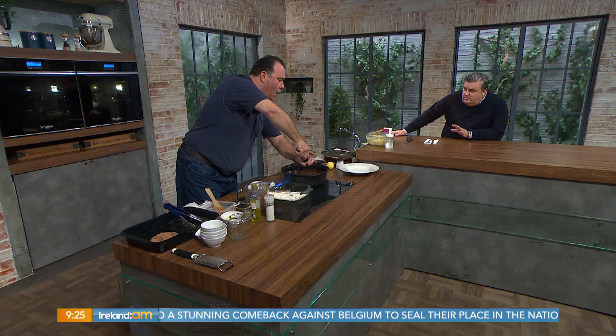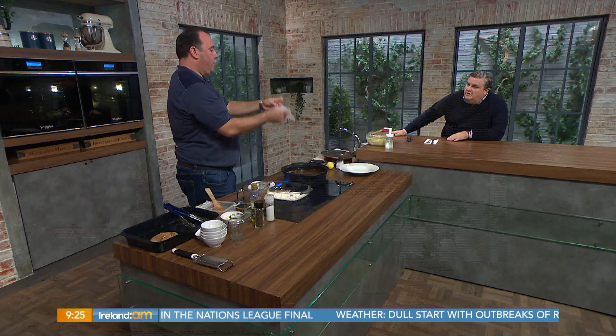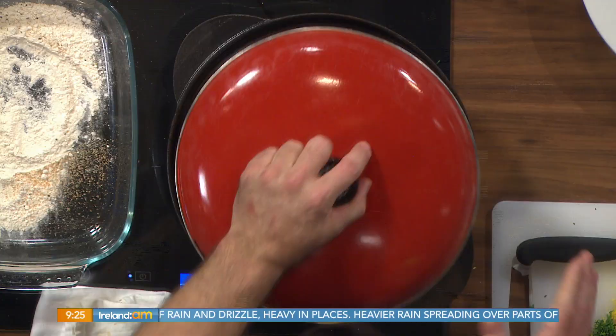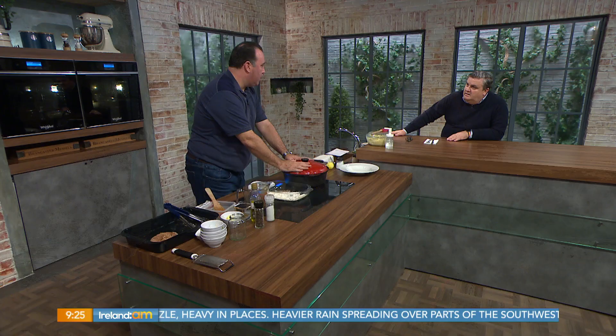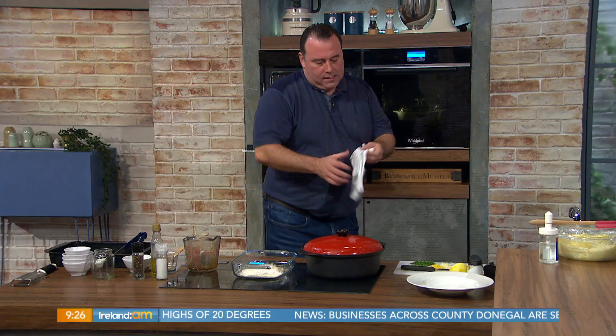Is this a classic low and slow? Very low and slow — two hours. What we do now is make a cartouche, which is just greaseproof paper. That goes over the top to hold all the juice in while it's cooking and stop it from drying out on the top layer of meat. Close that up, bring it to a simmer, pop it in the oven for two hours at about 160 to 180 degrees. Low and slow.